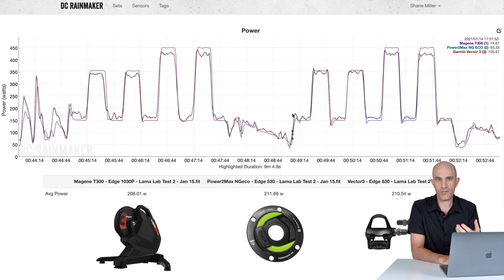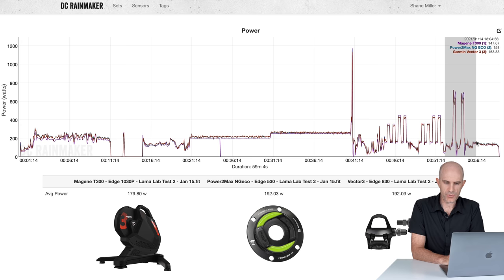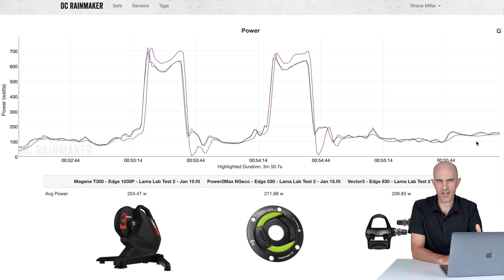Based on the flywheel speed data from test one showing slow flywheel speed is better for power accuracy, I switched to a 39-25 gear combination. The trainer hits the 350 watt ERG zone a lot better at slow flywheel speed. But for the 450 watt zones there was no improvement — still unable to hit the correct target watts by around 30 watts. The two short sharp pedal jams again showed the T300 overshooting power against both the Vector 3s and the Powermax NGeco by quite an amount — and sustainably overshooting. This is a concern.